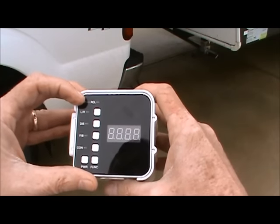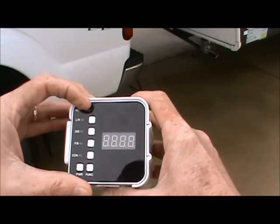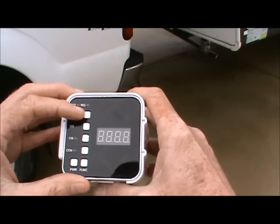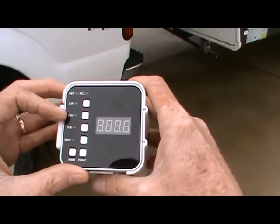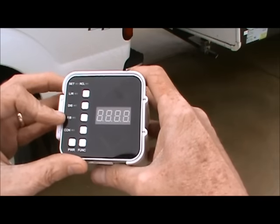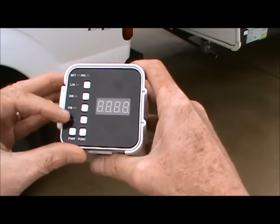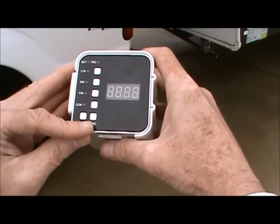There is an indicating light telling you you are in the set mode or in the recall mode. There is a left to right indicating light and button. There is a disconnect indicating light and button. There is a front to back indicating light and button. There is a connect indicating light and button. There is a power button and a function button.